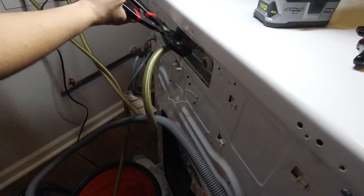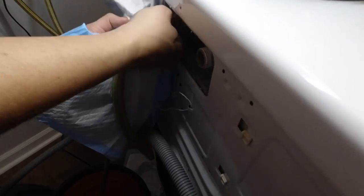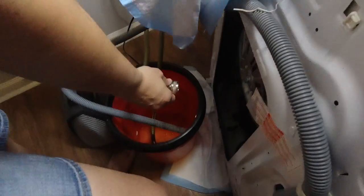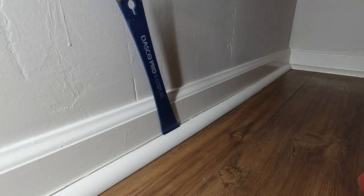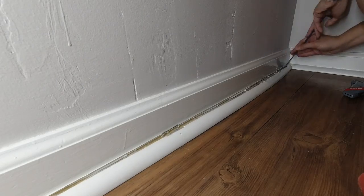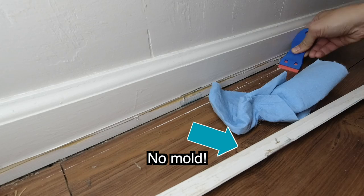I ordered the part, but unfortunately being around Christmas time it took about two weeks to arrive. As we waited, we investigated to see if there was any further water damage. I texted our floor guide Robert, who does a lot with water mitigation. He suggested we remove the quarter round to see if there was any evidence of mold. I used a utility knife to cut through the caulk and a crowbar to remove the quarter round — and there was no evidence of mold, yay!